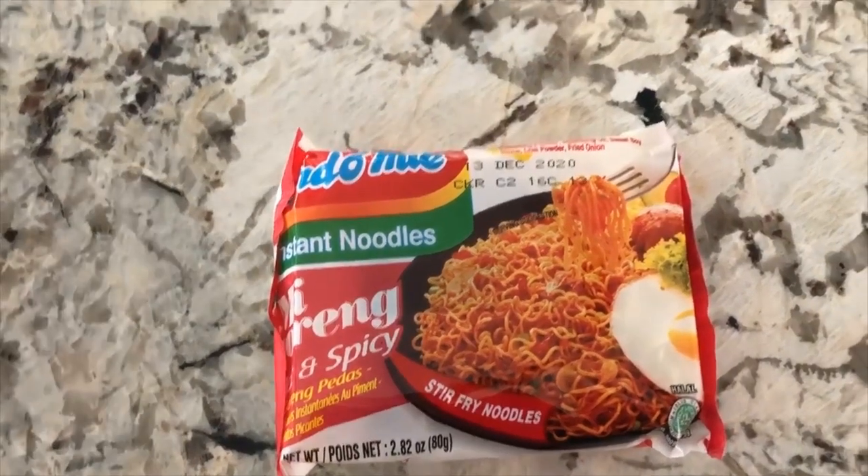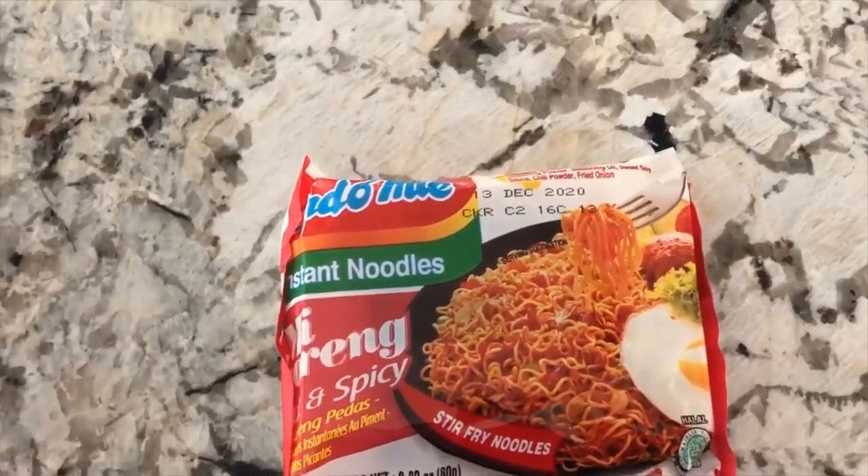All right, here we are. With these noodles, you don't want the thin rice-style ones — they have to be the hard Eastern ramen kind.